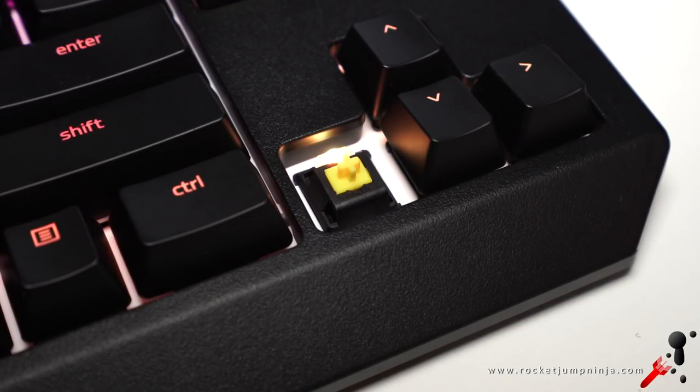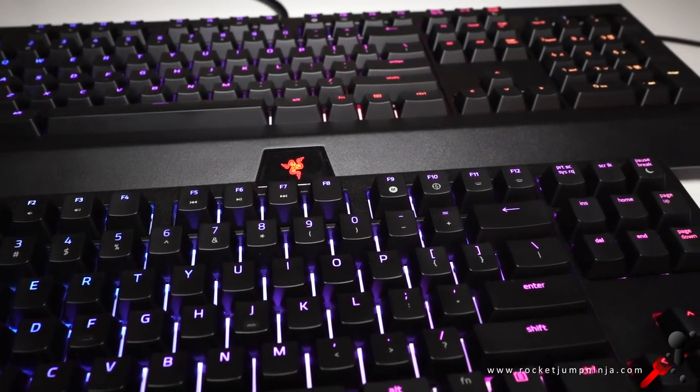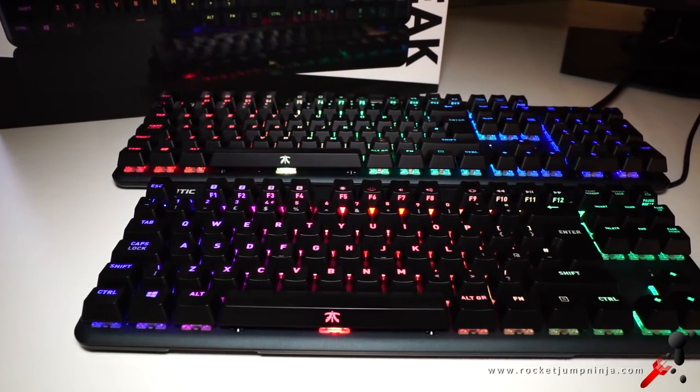Before this I was using the Razer BlackWidow Tournament Edition with yellow switches, and while I do really enjoy that one, something about it is causing me to make a lot of typos. I prefer the design on this one — just simple, to the point, with enough style to make it look good.